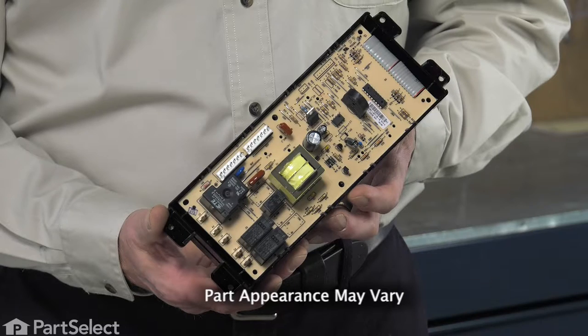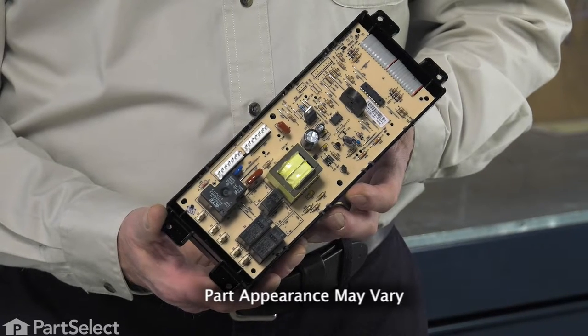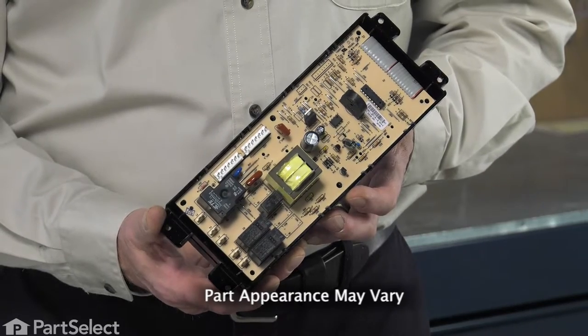Hi, it's Steve. Today, we'd like to show you how to change the electronic control on your range. It's a really easy job.